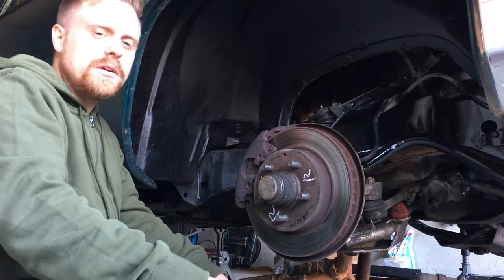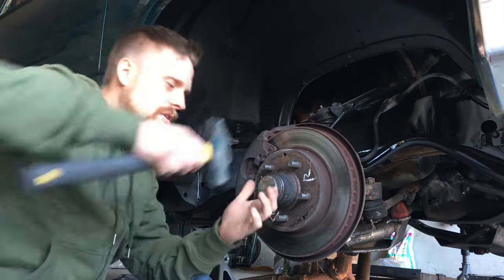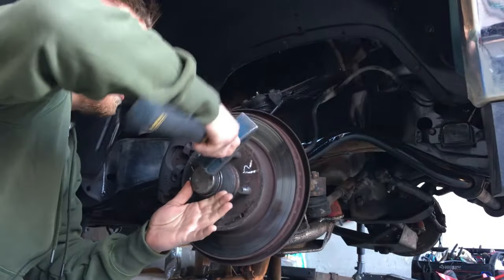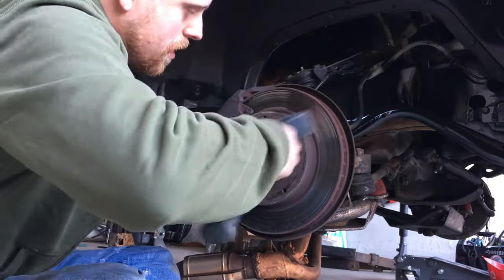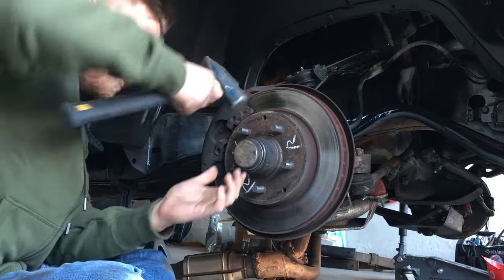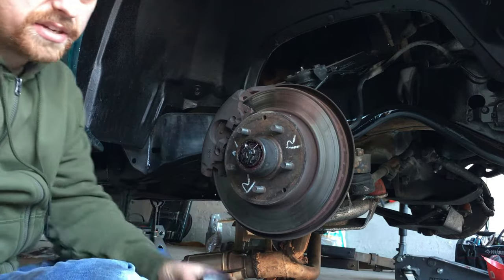We're going to start taking apart the rotor and brake caliper. First, you want to start by hitting this dust cover off. Just work at it — you don't want to go too crazy on it because you're going to be reusing it. You'll have lots of nice grease in there.